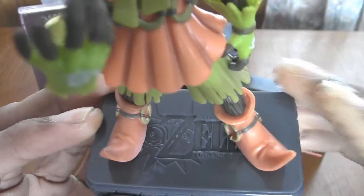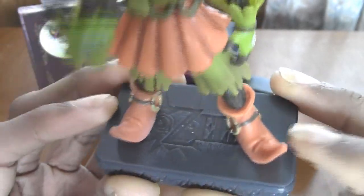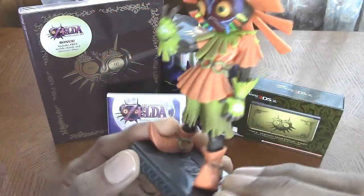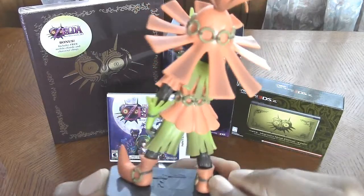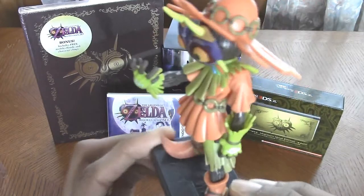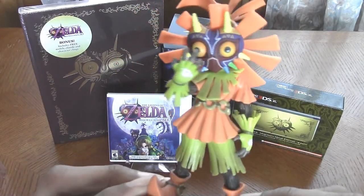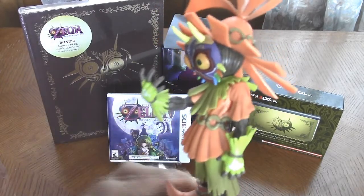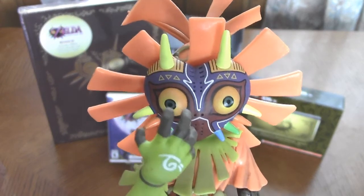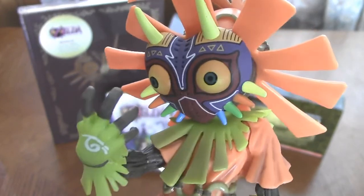It says Zelda Majora's Mask on the base there. On the bottom it's hollowed out. This is not an Amiibo, so don't try to use this as an Amiibo — even though I know it does look like one, sort of. But this has no Amiibo functionality whatsoever; it's just a figurine slash statue. And check out the mask there with the spikes — oh, that looks creepy but awesome at the same time.